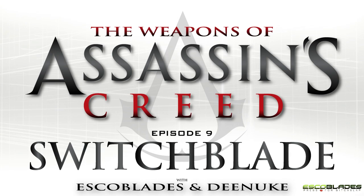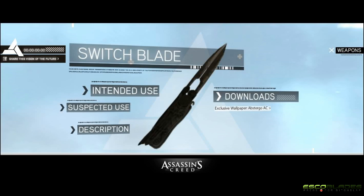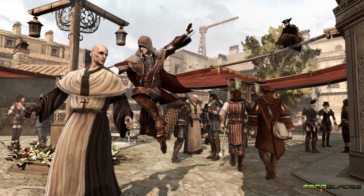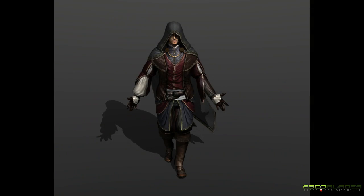Hello and welcome to the 9th episode of the Weapons of Assassin's Creed series. I'm Escoblades. In this video we're going to be taking a closer look at the Switchblade. The Switchblade was a concealed weapon used by the Templars in a similar fashion to the hidden blade of the Assassins, and it became the favored weapon of Il Lupo, or the Prowler, as he appeared in the multiplayer portion of Assassin's Creed Brotherhood.